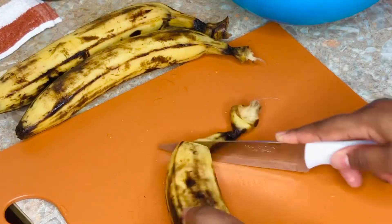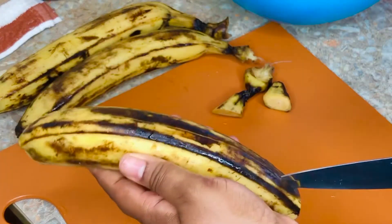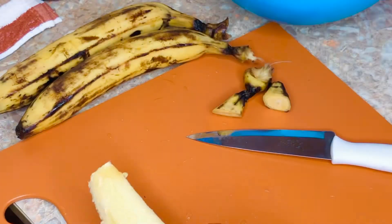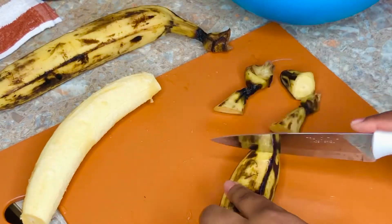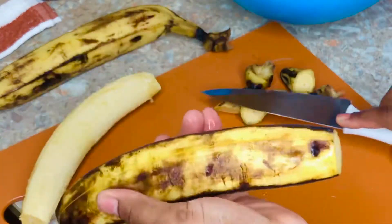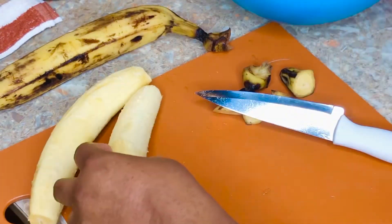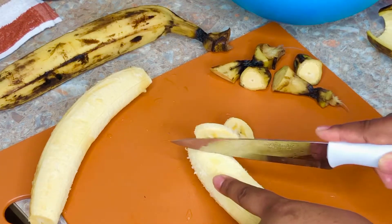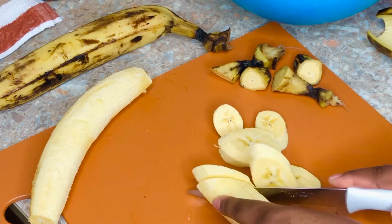Our beans is ready - now let's get on with our plantain. We have some ripe plantain here. Fry as much as you want; we are just a few at home so we don't do too much because we don't want food wasted. This is a very easy and safe way of peeling your plantain. I'm also going to teach you how I fry my plantain - very easy, quick, and less messy.